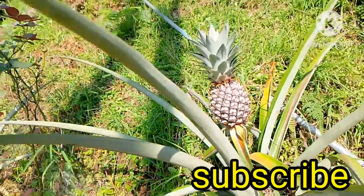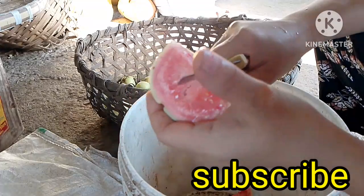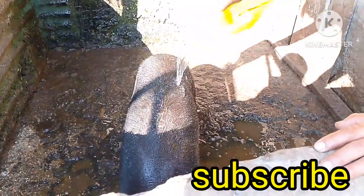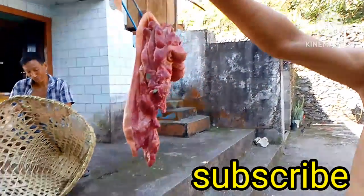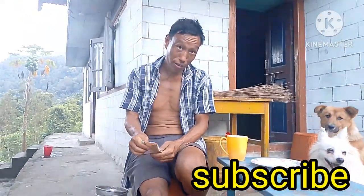If you want to make a pineapple bowl, you will be able to eat a pineapple bowl with a pineapple bowl. Good morning everyone, welcome back to the vlog. And if you get support, please don't miss it. And if you are new to my channel, please subscribe and support my other videos.